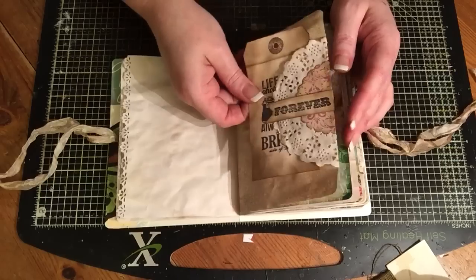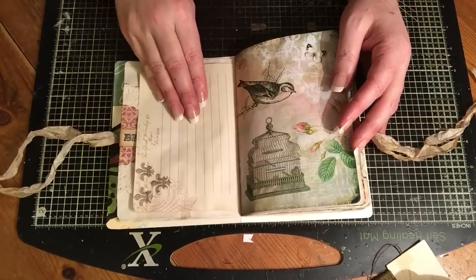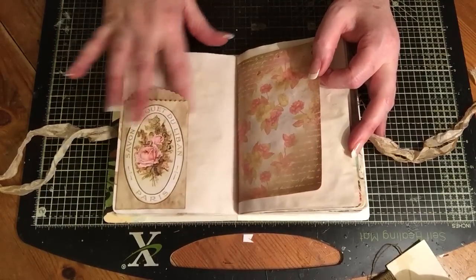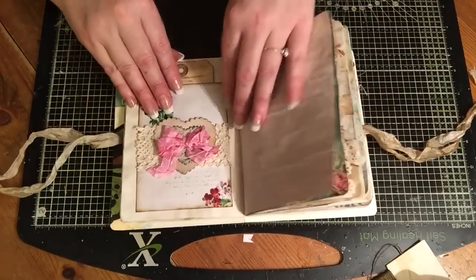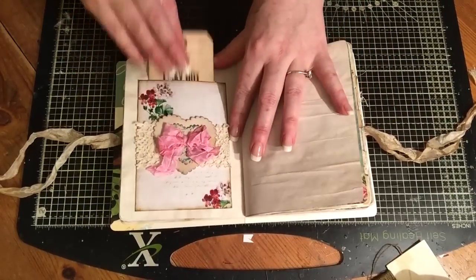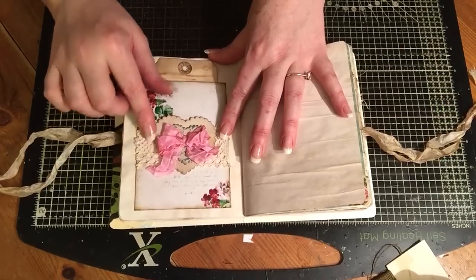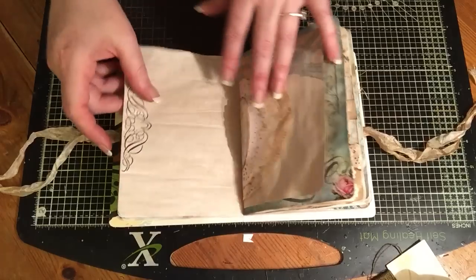There's plenty of places to journal in this one. We've got another tuck there, and we've made some top-loading pockets. This has got some crocheted trim and the hearts and the seam binding balls on there.